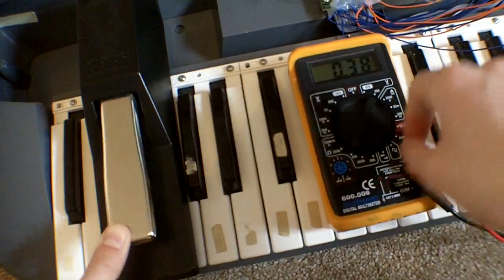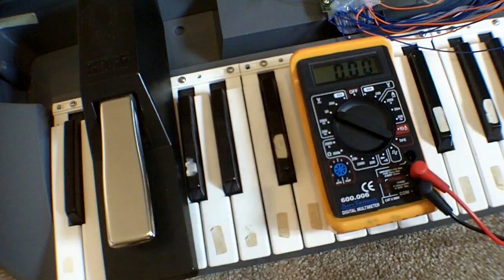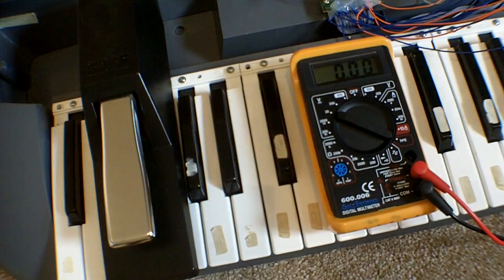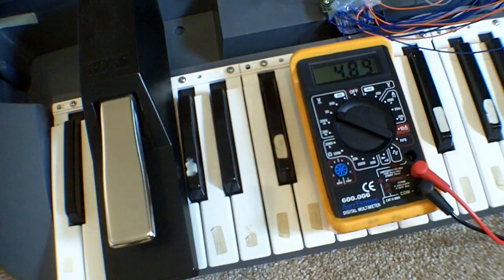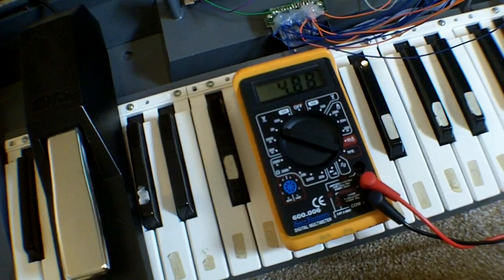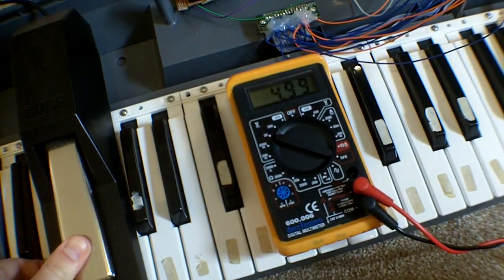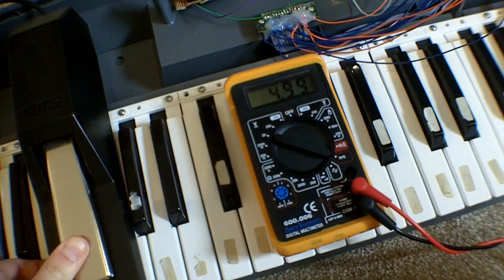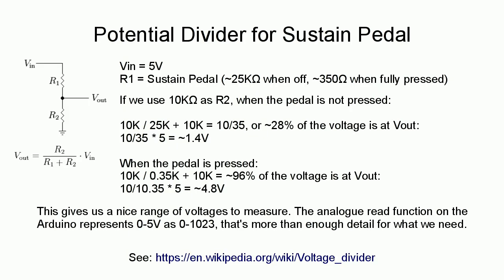So if we apply some voltage to that and see what happens, I will do that now. We've applied 5 volts and we've got 4.88 volts. Then we push this down — the resistance decreases and it goes up to about 5 volts. So the voltage range you've just seen isn't very big.